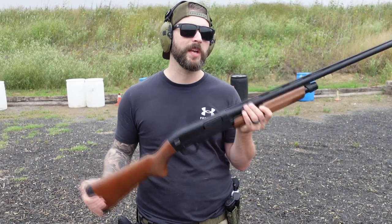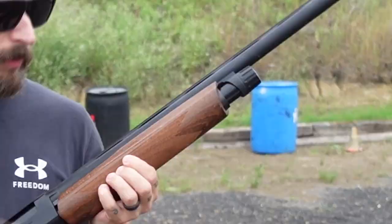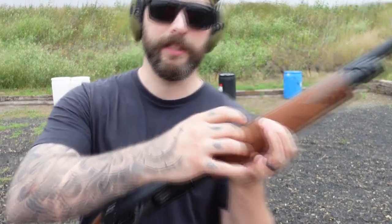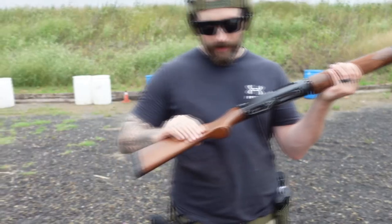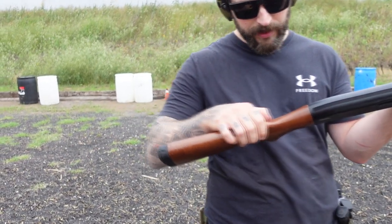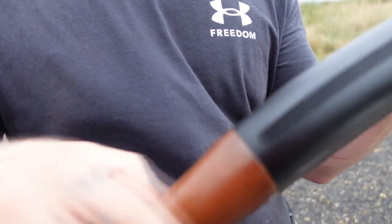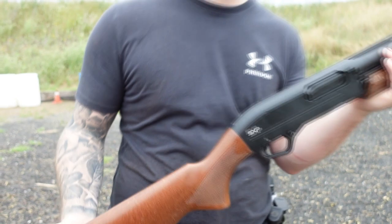It feels kind of cheap, let's be honest. It's light. I don't think this is really wood — feels like plastic. You can hear that? Yeah, that's plastic. That could be wood... still no, the hearing test says that's plastic for sure.